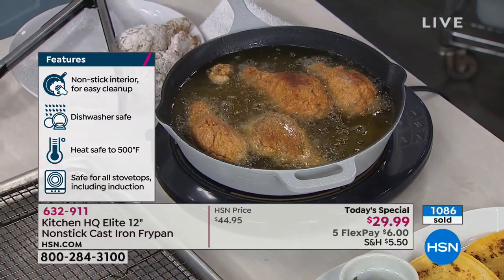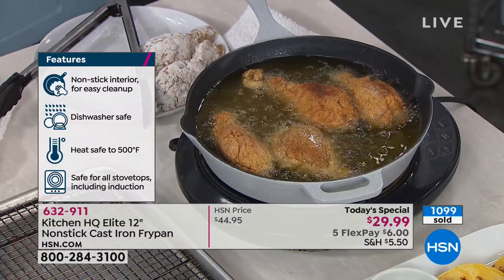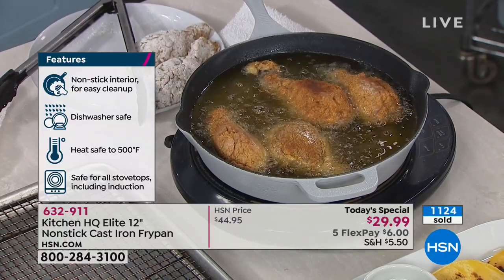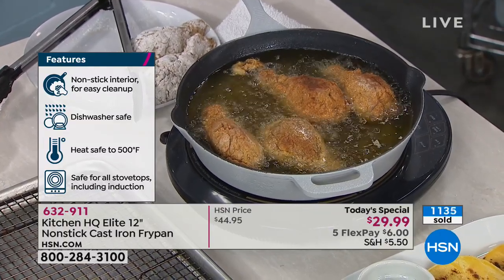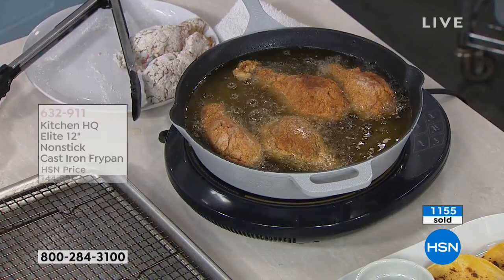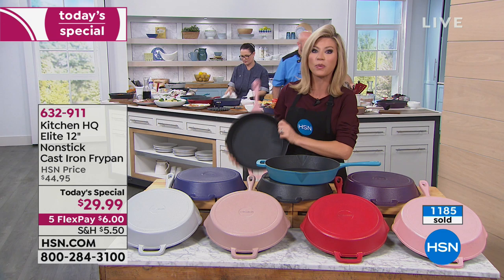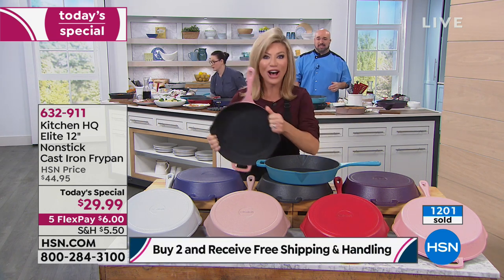You will never season this pan. This pan will never rust. It's got the double pour spouts, the oversized helper handle, and you're getting it today for $6 down. Everything from Kitchen HQ is on five interest-free credit card payments, and if you spend more than $59, you get free shipping on everything. These are heavy — seven pounds each — but it's all free shipping when you buy two.